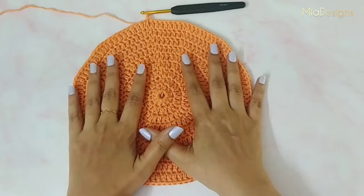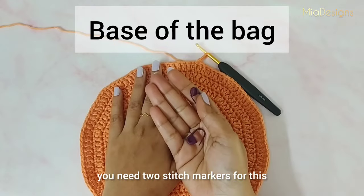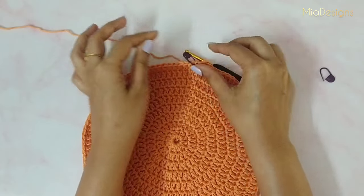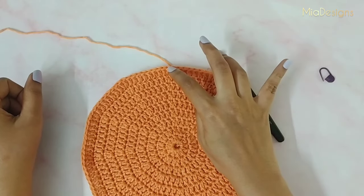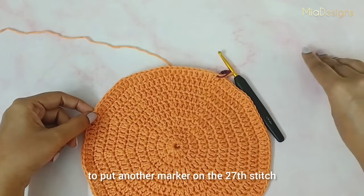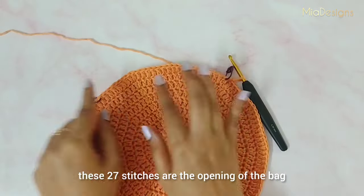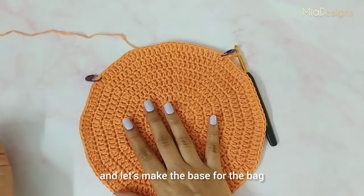Next I'll show you how to make the base of the bag and where to keep the opening. For this you'll need 2 stitch markers. Place the first marker at the beginning, then count 27 stitches and place the second marker over the 27th stitch. These 27 stitches are the opening for the bag, and the rest of the portion will be the base of the bag.